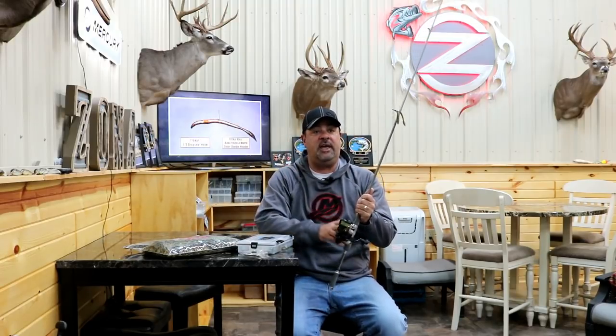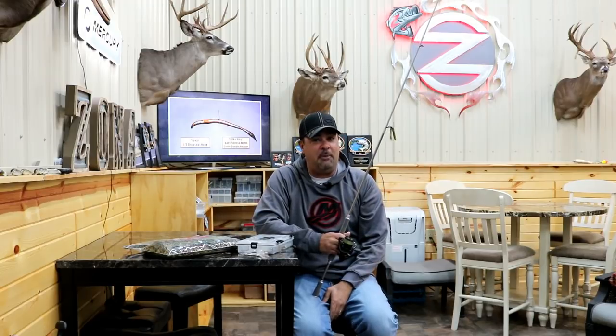One of the reasons I dislike throwing a wacky worm is it's a little bit too slow for my personality. But here's the other side of it — there are times when it just outperforms other baits, especially when it's tough and calm. We tried to keep them honest on power baits like swim jigs, frogs, and swim baits, but what they wanted was a wacky worm.